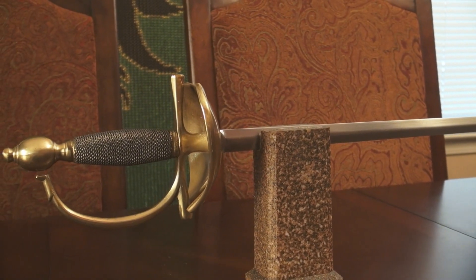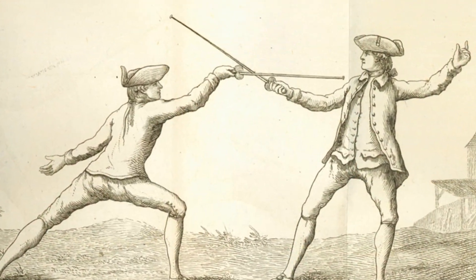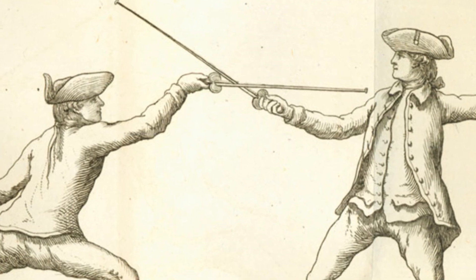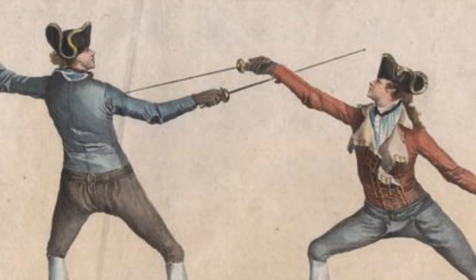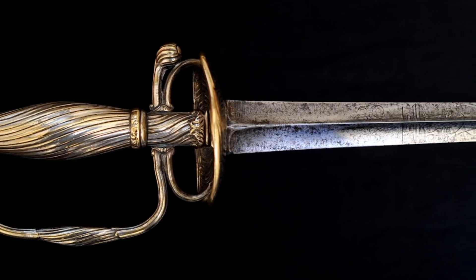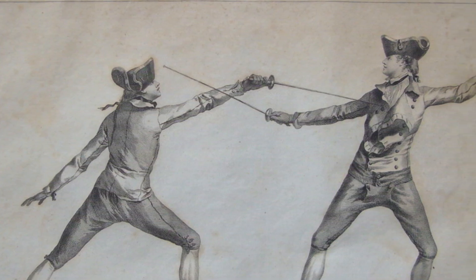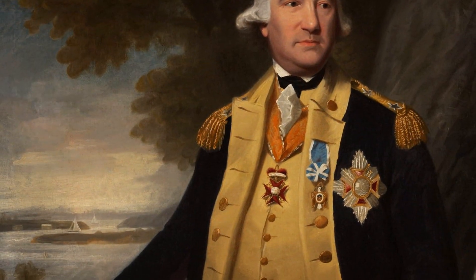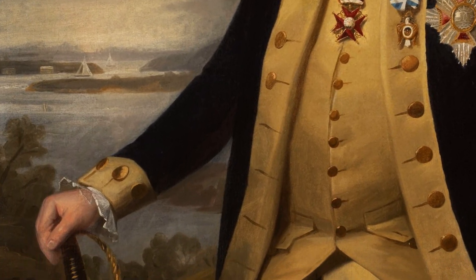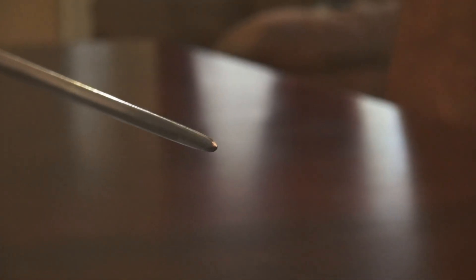The smallsword, also known as a dress sword and a court sword, is a small single-handed weapon which developed in the 17th and 18th century out of the rapier. This sword was primarily used as a thrusting weapon, and the martial line of smallsword combat eventually gave rise to what we know as modern fencing. Smallswords took many different forms with a variety of blade and hilt shapes, and while commonly used for dueling, they were also used as dress swords for military officers — seen in events such as the American Revolutionary War.